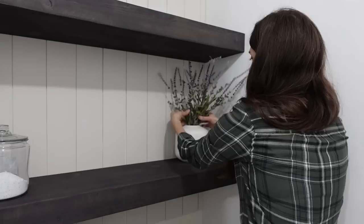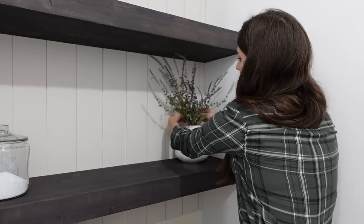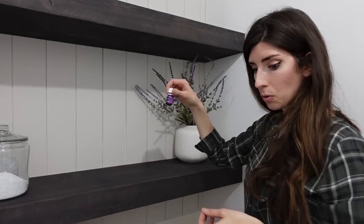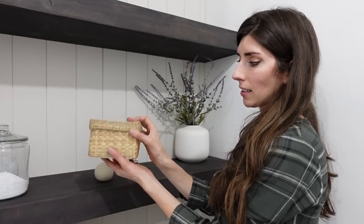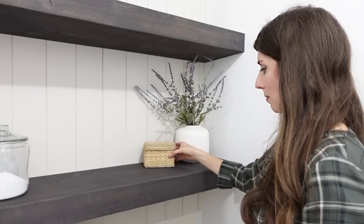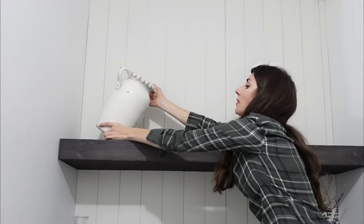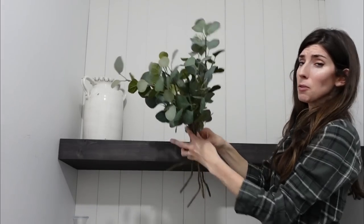I thought lavender would be really pretty in this room to add a little pop of color, and just because it's refreshing — even though it's not real, I have essential oils for that which I use for my dryer balls. I got this little basket to put my dryer balls in — I also have another one that's with the laundry right now — along with the essential oils to help contain the wonderful smell. I had this beautiful vase from my last laundry room and I thought it could go in here too, so I'm just going to put some eucalyptus in it.